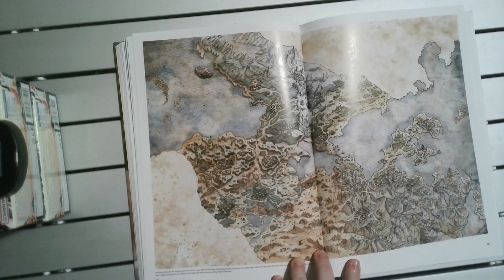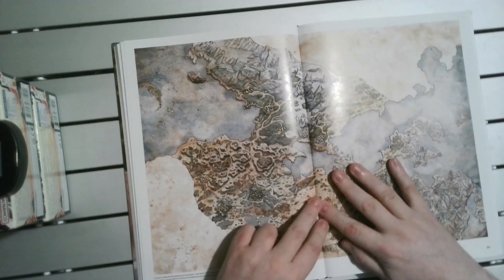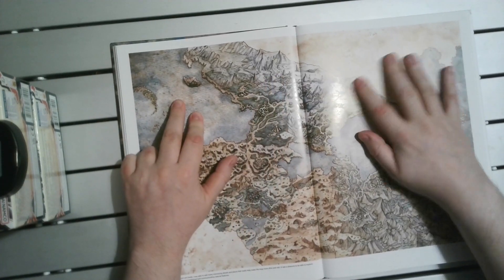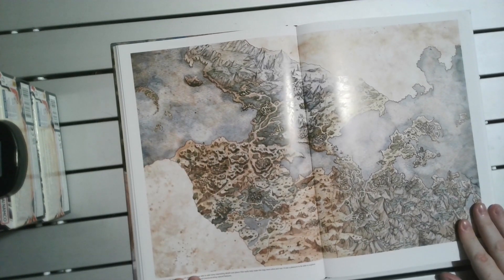It's nice to have the full map on both pages. It folds fairly well, so you lose very little in the crease, which is quite good. A pet peeve of mine is when you lose a lot in the crease.